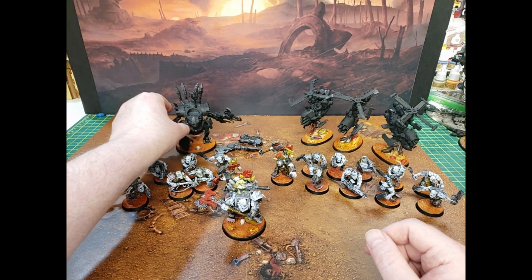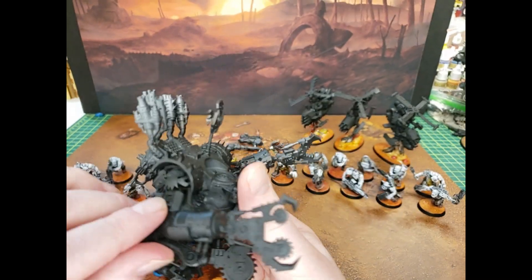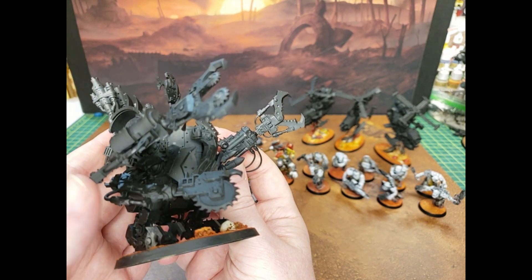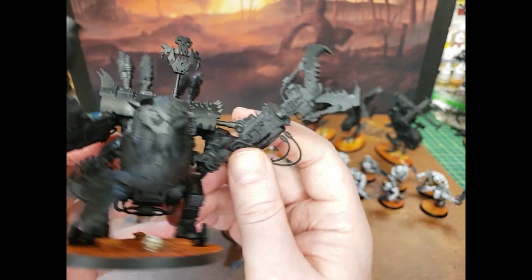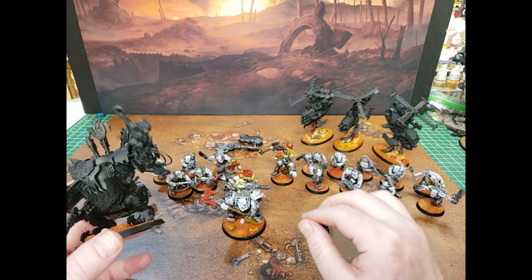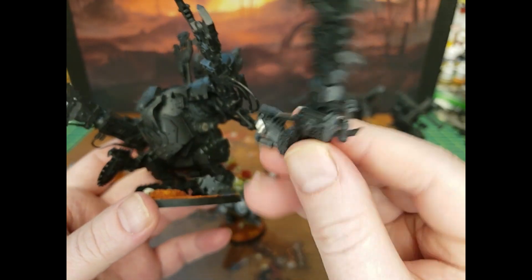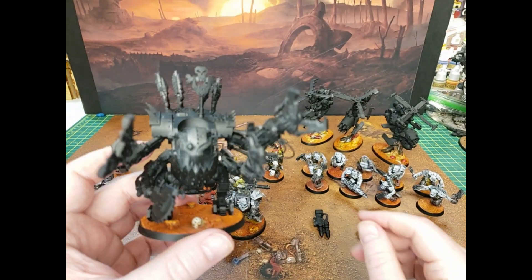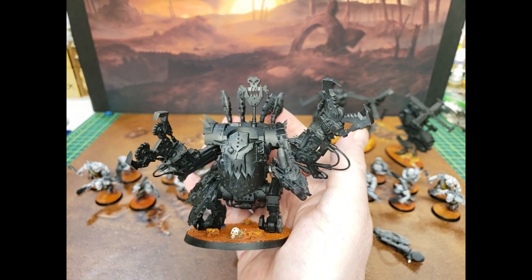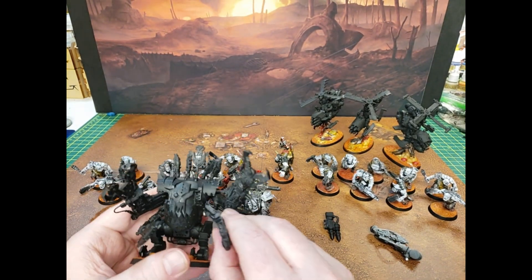The Deff Dread — I built him pretty much stock. I gave him three big choppers: he's got the double buzzsaw pinchy hand and then the super pinchy hand. I also gave him a rocket launcher, but I actually magnetized that part. I didn't want to make him a shooty dread — I wanted him choppy — so I have another choppy arm so he can have quadruple the chopping power. He gets three extra attacks on the charge, so it's not bad. It's a Deff Dread — I'm not expecting a lot out of it.